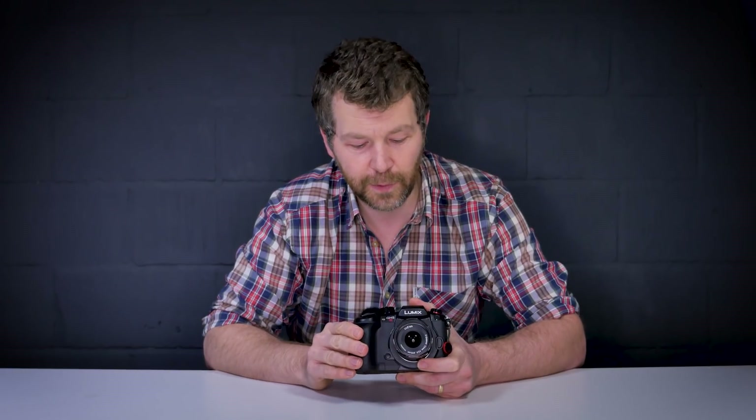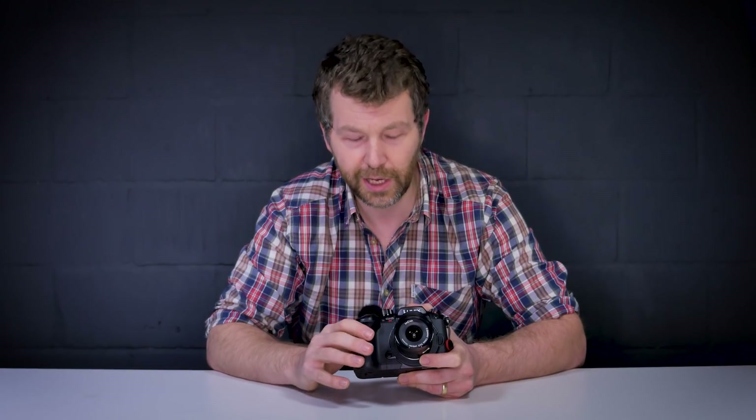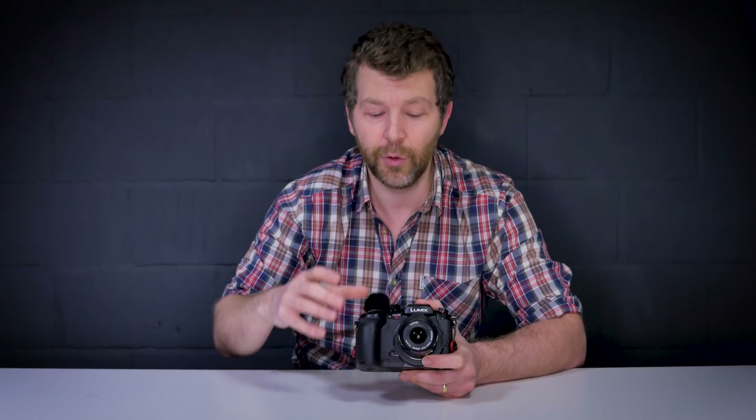Those are just my initial thoughts. I'll be going out testing the camera more over the next week or so, and other team members at PGN will also be doing tests, looking at image quality for both stills and video. If you don't want to miss any of that content, hit the subscribe button, and check out the next suggested video from our channel.